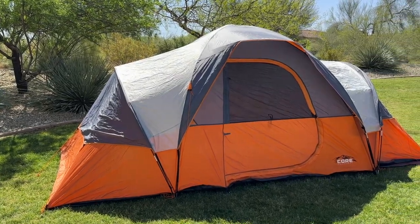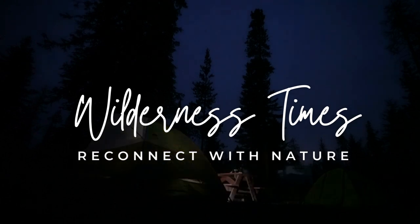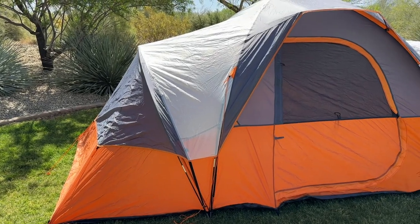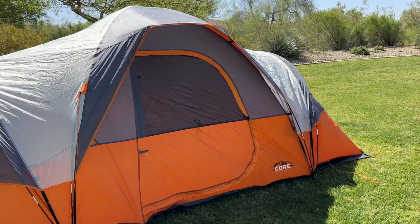Today we're going to review the Core 9-Person Extended Dome Tent. If you're looking for a spacious and comfortable tent on your next camping trip with friends or family, the Core 9-Person Extended Dome Tent might be the perfect choice for you.